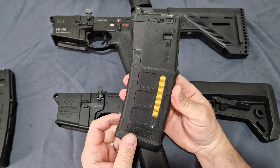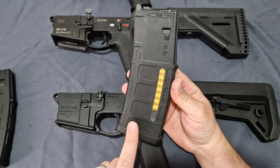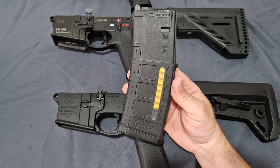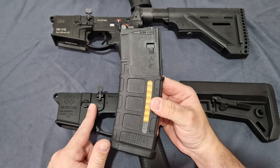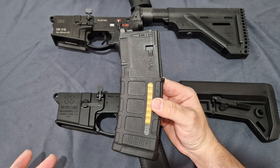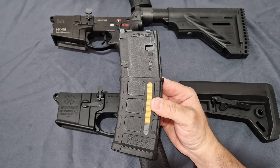One thing we did see was that the Double Eagle was consistently the lower power out of them. That can be a good or bad thing depending on where you are. If you're running the Noveski in a cold climate somewhere like Norway, you're going to want to use the T8 mags or the Guns Modify mags.